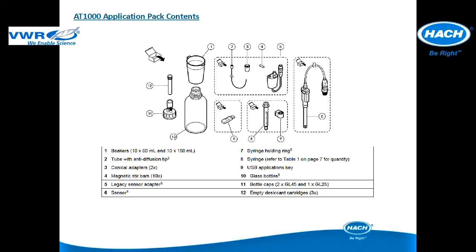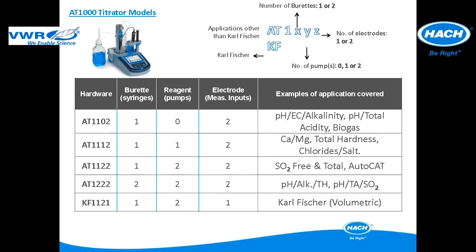Application packages for use with the AT1000 titrator contain all the elements except reagents to make it quick and easy for anyone to set up and operate a test. Each application package is specifically designed for the unique parameters to ensure accurate and reproducible measurements at a glance. Application packages will require specific titrator models. The different titrator models can differ based on the number of burettes or syringes and the number of reagent pumps.